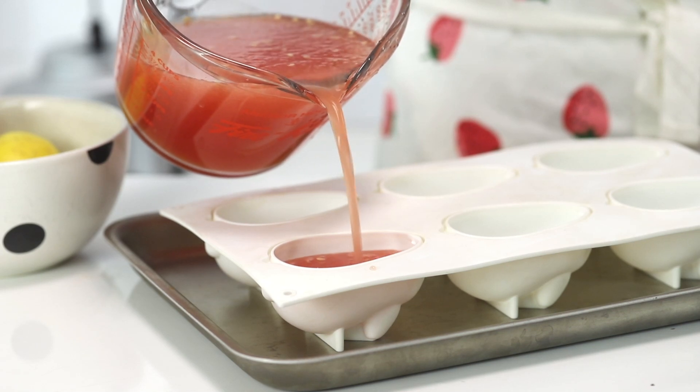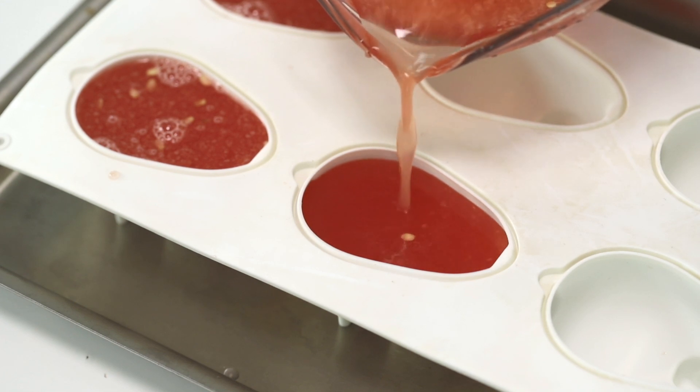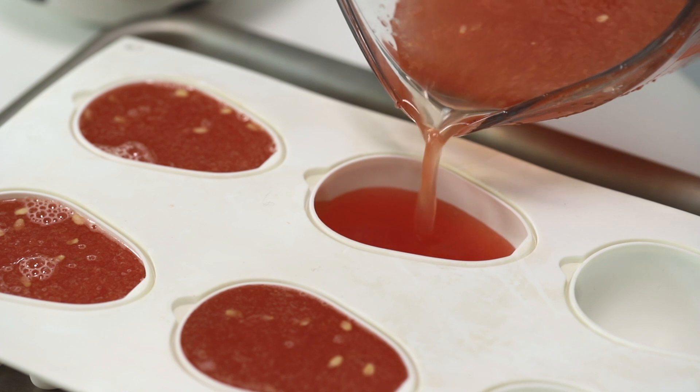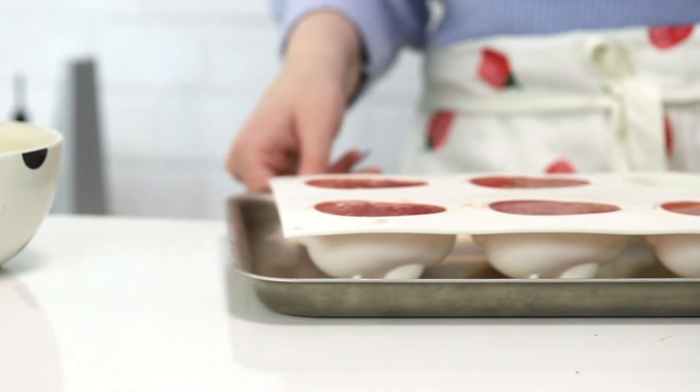If you want another way of making these pink instead of watermelon, you can use roses instead, which is a really cool technique and I've done that before — I will link that in the cards here. Now I am going to take these into the freezer and leave them overnight or until they are frozen solid.